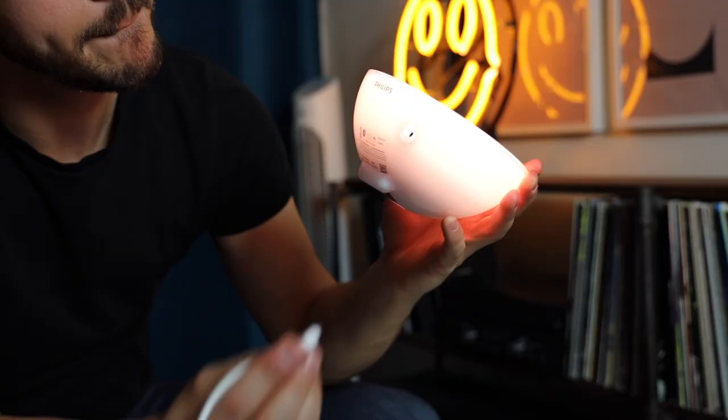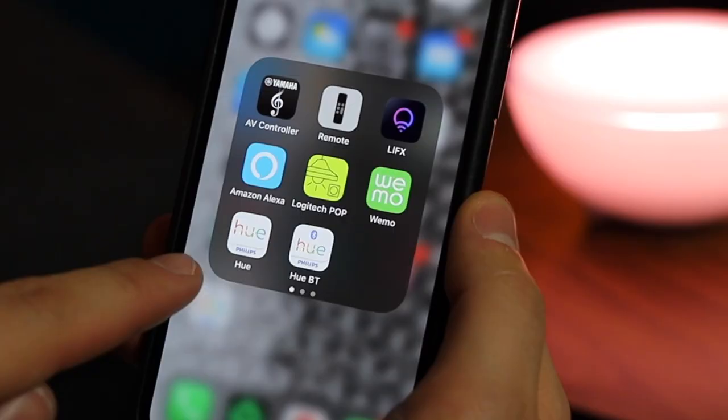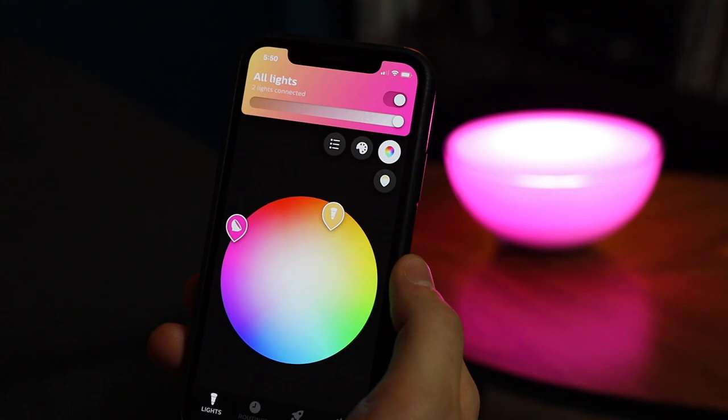The other upgrade is its Bluetooth functionality. Now you can control the Hugo anywhere using the Bluetooth app. Before, you could only adjust lighting with its single button. But now you've got the app, which is easy for anyone to pick up and understand. And of course, you can use it at home connected to your bridge and control it through your phone.